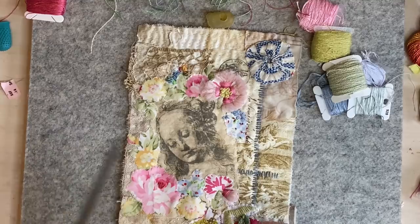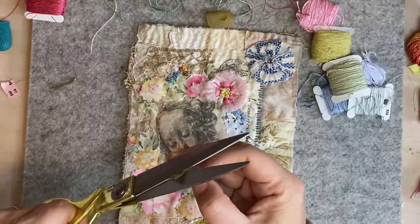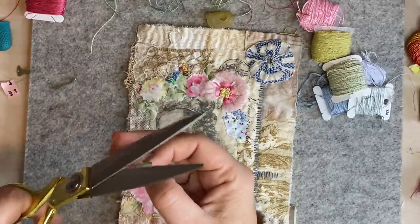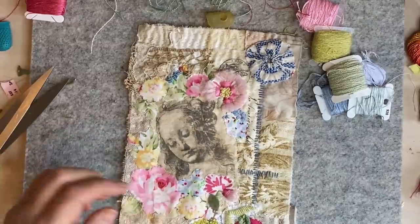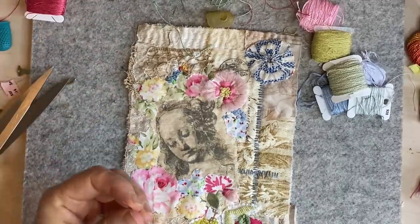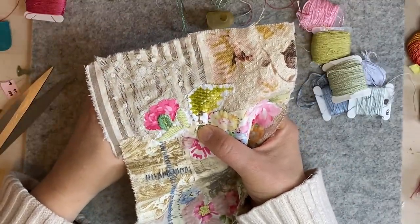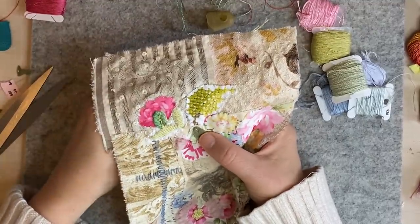I'll just cut a rectangle, cut my sides, and trim it down. I do like to use the whopping scissors! I'm going to put that there and embroider over it. First I'll grab this little piece of random pale green and just do a running stitch down the center to hold it in place, and then I'm going to embroider over it.